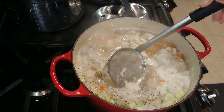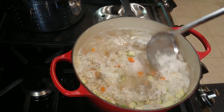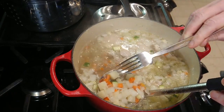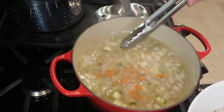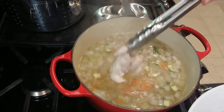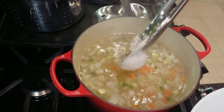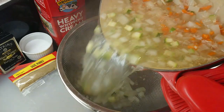Add a teaspoon of kosher salt and a half teaspoon of black pepper. Heat this over medium-high heat and bring it to a boil. Skim off any froth that may appear on the top and simmer for 10 minutes until the potatoes are just crisp-tender and the chicken is cooked through. Remove the chicken from the pot and set it aside to cool for a few minutes.